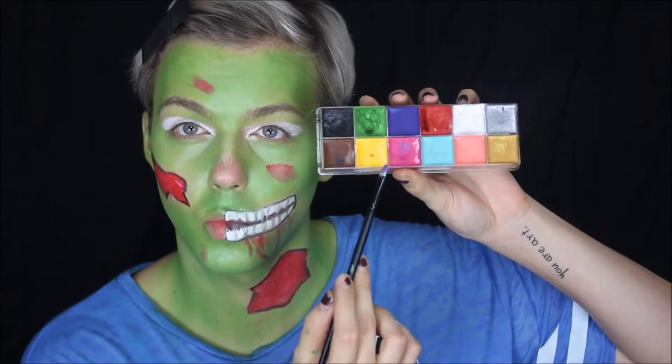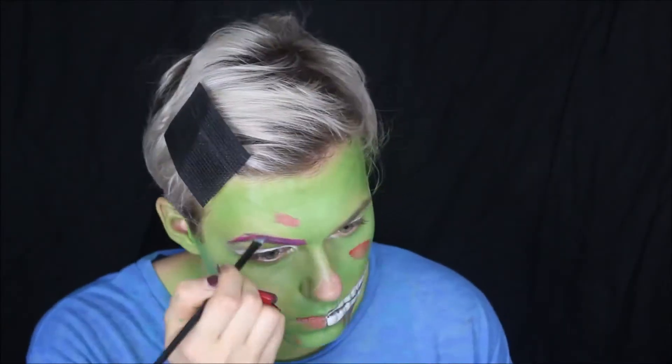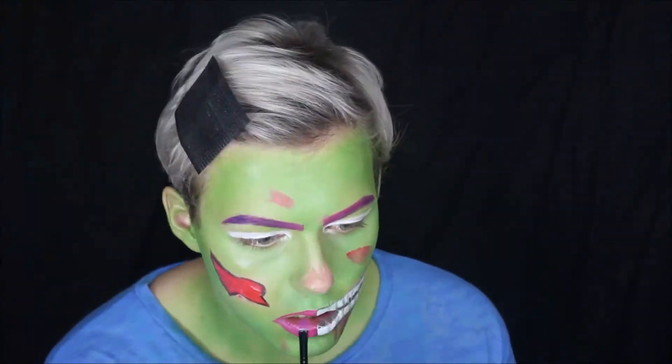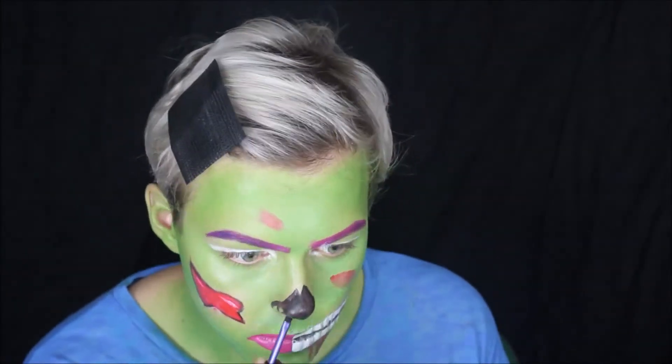I matched my brows with my lips and went for neon pink, just because why not. They're slightly crooked but I do correct it later on — eyebrows are meant to be sisters not twins, whatever the saying is, it definitely applies here. I'm basically just filling in the corresponding sections that I mapped out with the colors.